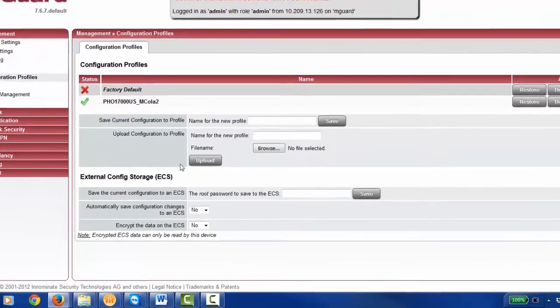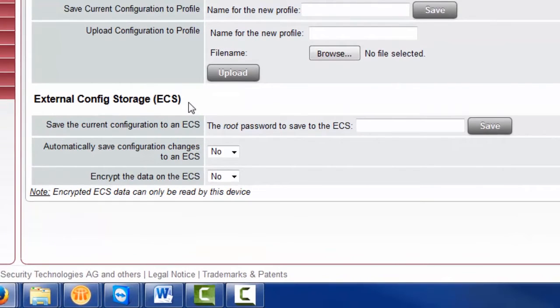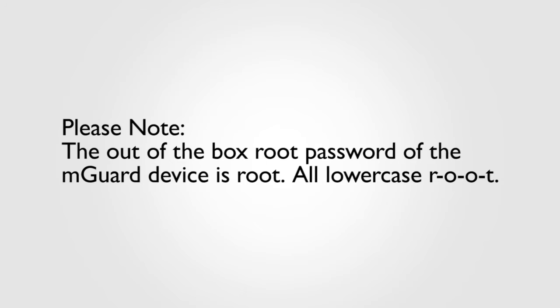Scroll down until you find the option called External Configuration Storage. In the blank box, type the root password. This password is meant to protect your configuration from duplicates and unauthorized distribution. Please note, the out-of-the-box root password of an M-Guard device is "root", all lowercase, R-O-O-T.